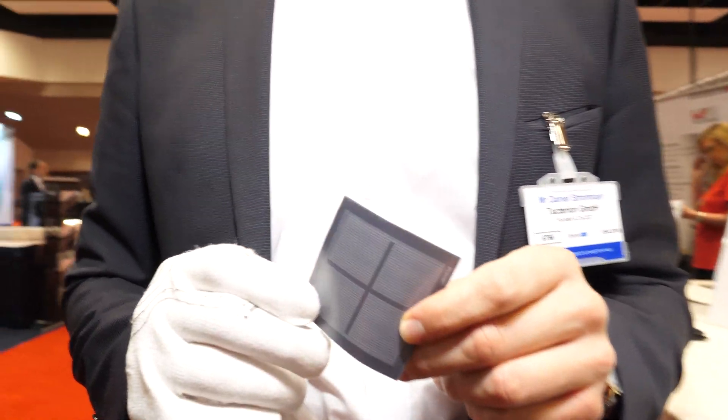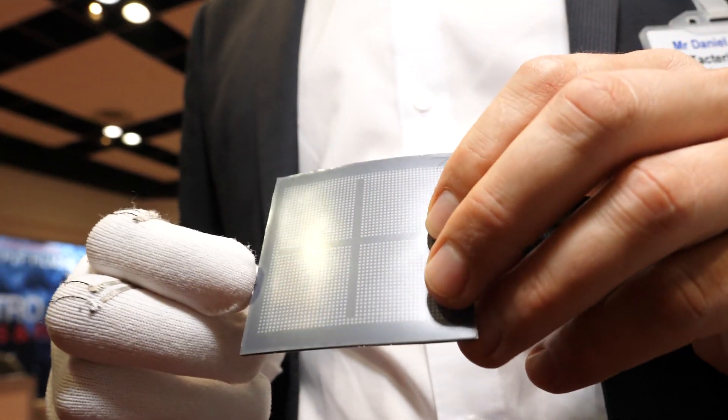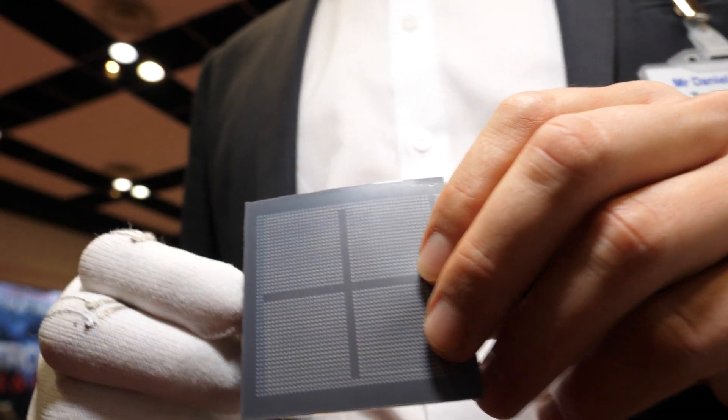Well, my name is Daniel, one of the founders of Taktereon. And we brought this kind of sensors to you, which we call PlyOn. In this case, it's actually PlyOn Flex. It's a completely flexible, mandible touch and pressure sensor.